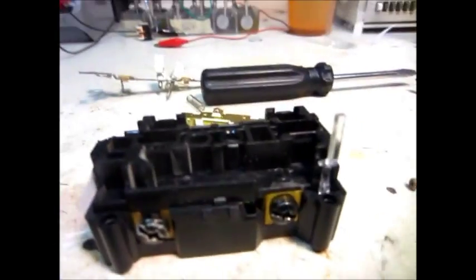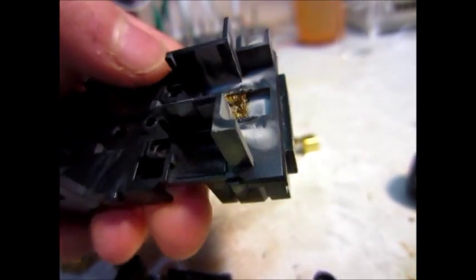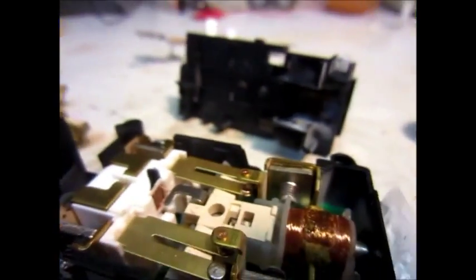I think I found the problem. When you take this off - and it smelled kind of burnt too - there's the electromagnet that I guess would trip it, and it's kind of fried looking. So I guess that's our problem. This is pretty much trash.